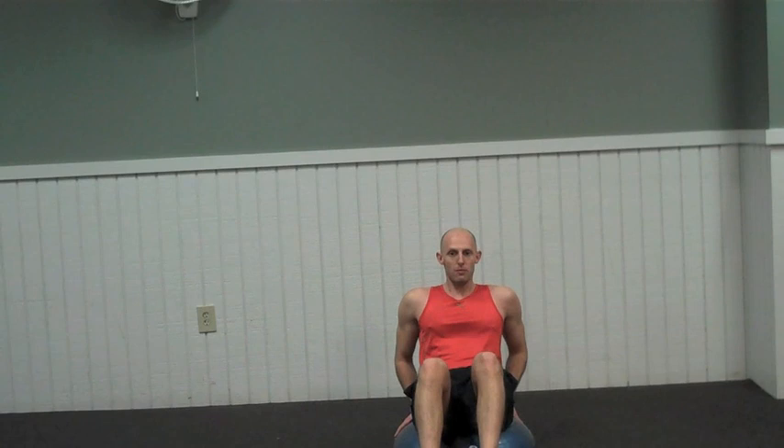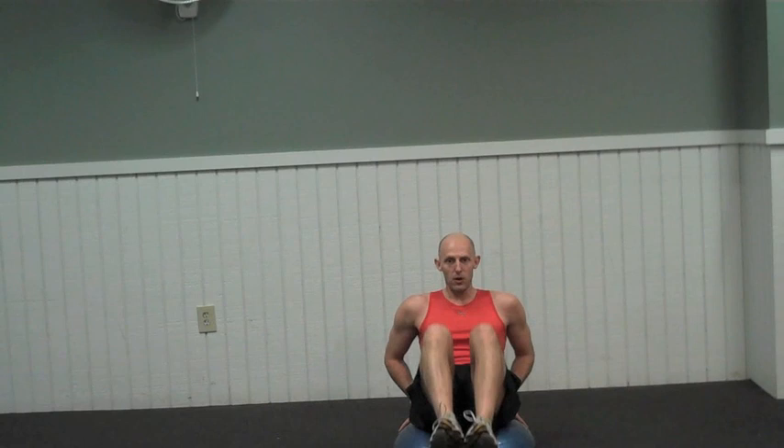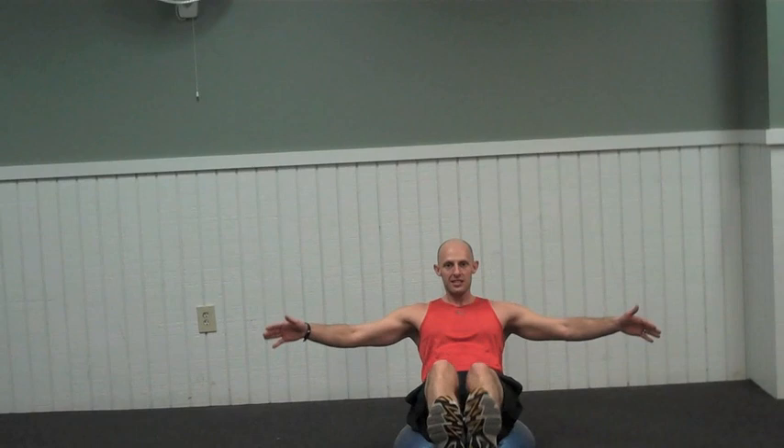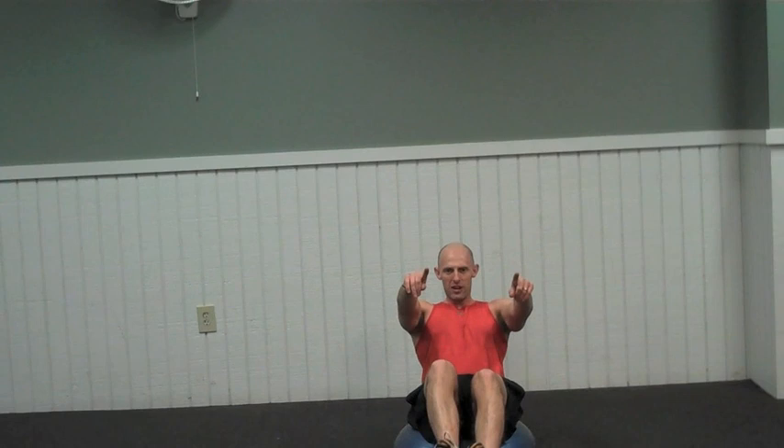Next one — abdominals. Hands behind the BOSU, V-ups. Find your balance point. Legs out, driving in. Let's go 20 reps followed by an isometric hold. Chin stays up, bring your shoulders in towards your knees, crunch in the middle, feel that burn. All the way to 20. Find that balance point and hold for 10 — strong and powerful, you got this, make it happen, believe in yourself — and 1.